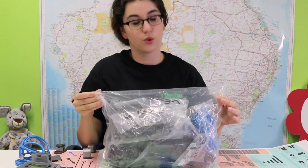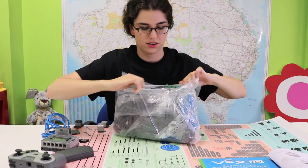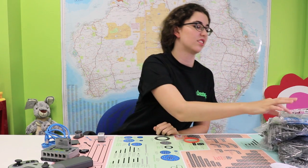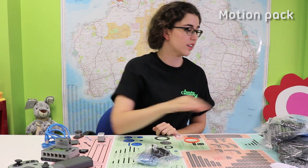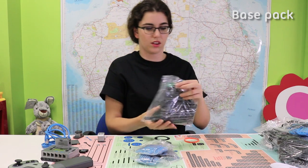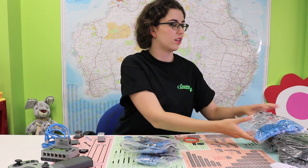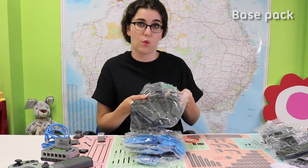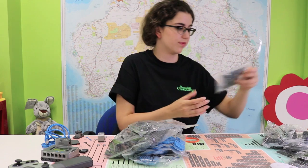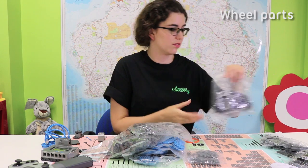And now you have to give your robot a body. These are all your construction pieces. What we have are connectors, the motion pack, rubber collars, more connectors — just slightly longer — base pack, pulley system, gears, wider base pack, even wider base pack, connectors — longer though. So these are shafts and wheels.